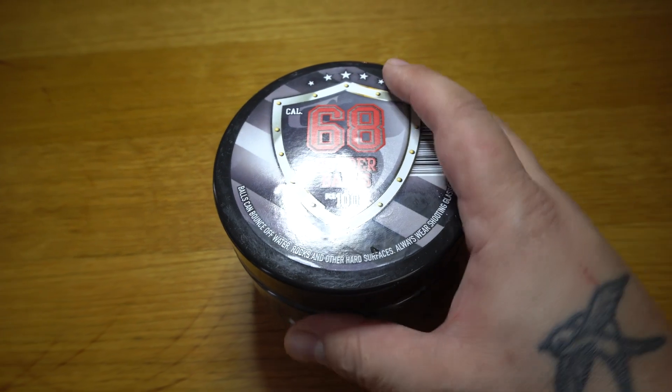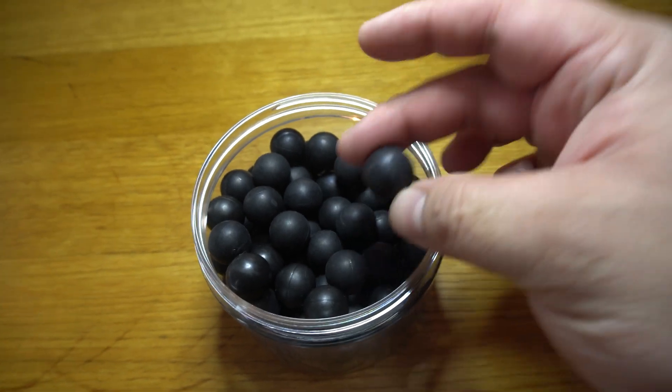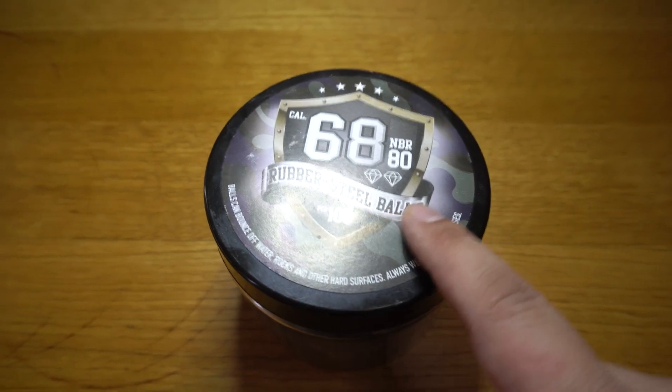Starting off with the 68 rubber-only rounds — you know that brand, we've all seen it. First off I'm gonna use the rubber-only, do one shot of that, and then one shot of rubber-and-steel just to see the difference between the two. First off, rubber into 10% jelly.